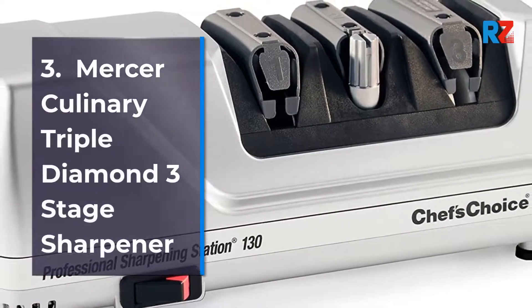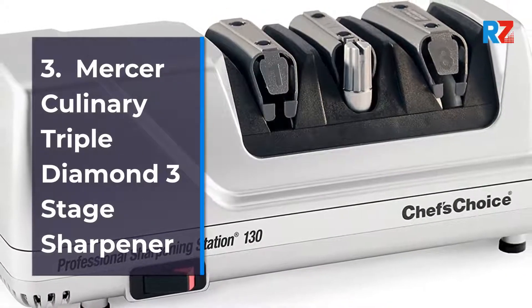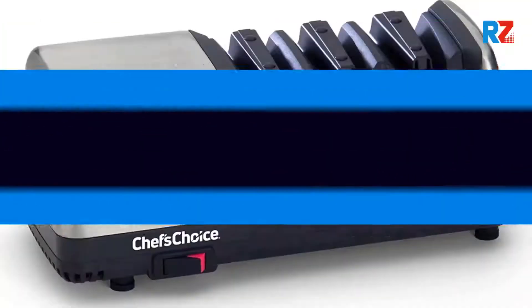3. Mercer Culinary Triple Diamond Three-Stage Electric Knife Sharpener.